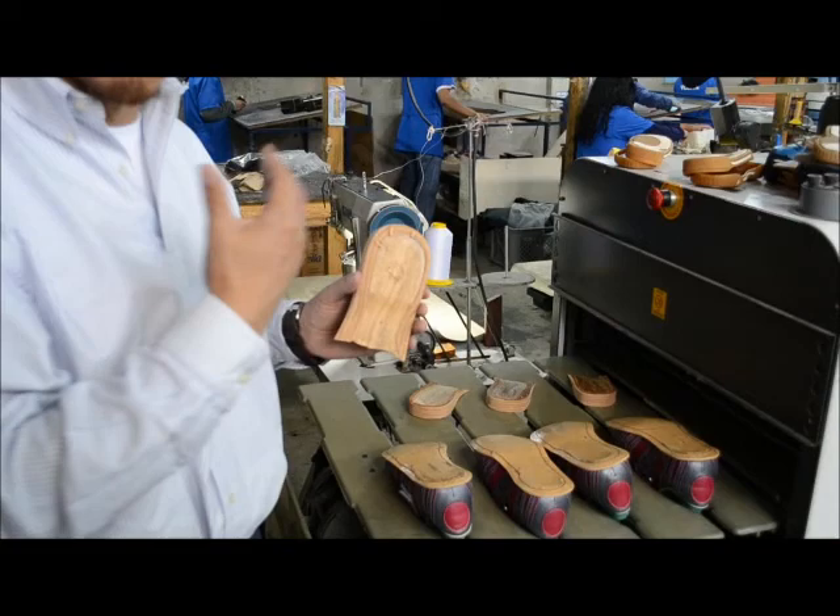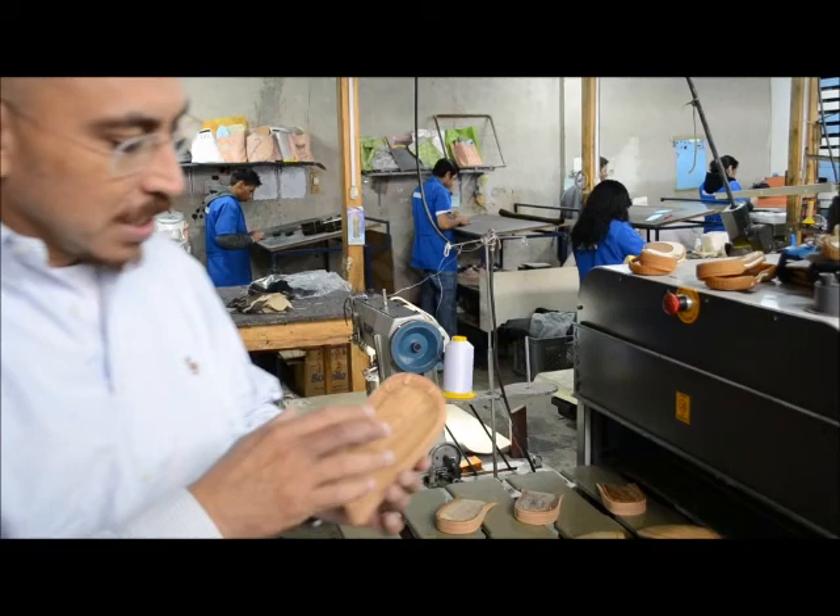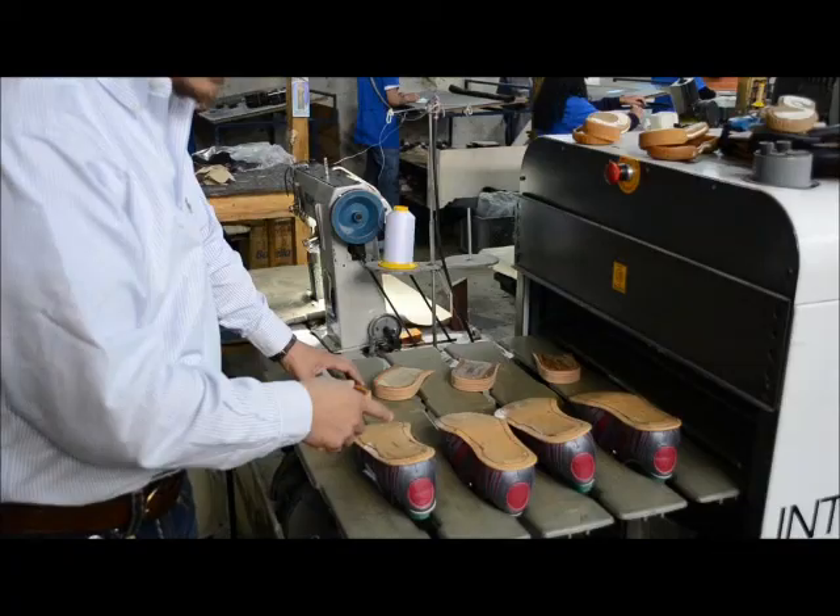Funny thing is, in a place like this — probably in the whole city of Ambato — there are only three or four technicians qualified to do this work. That's why these people are considered specialized technicians. So Marco is going to apply the heels to the shoes.